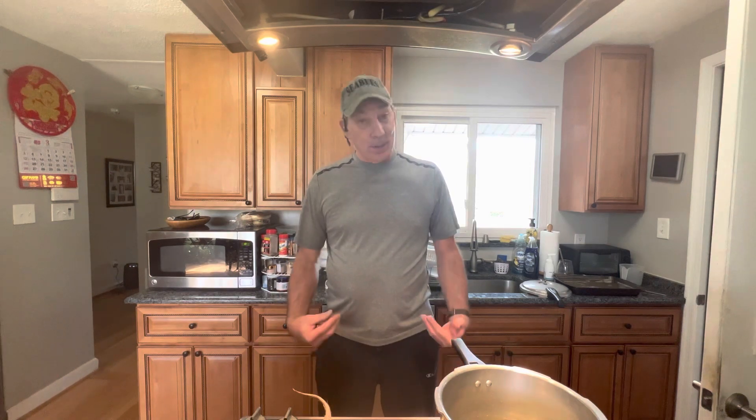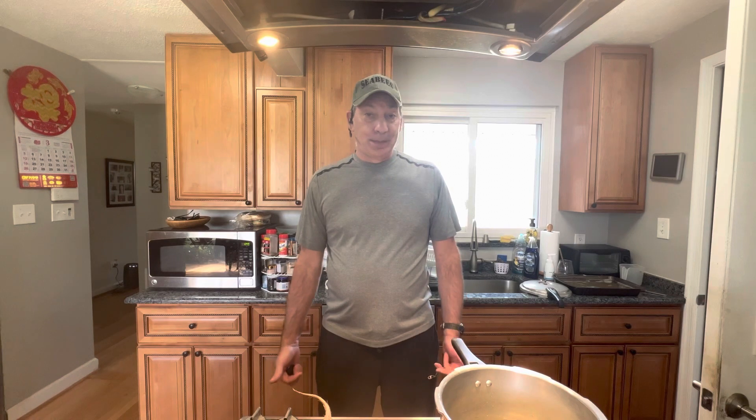Welcome back to Craig's Custom Cooking. Today I'm gonna make pickled eggs - that's what we always called them growing up. You may know them as red beet eggs; there's many names for them. You take red beets, cook them, pickle them, put your eggs in them, and let them sit in the refrigerator for a day or two. The eggs take on the color of the red beets, and then you eat them. So let me show you the process.